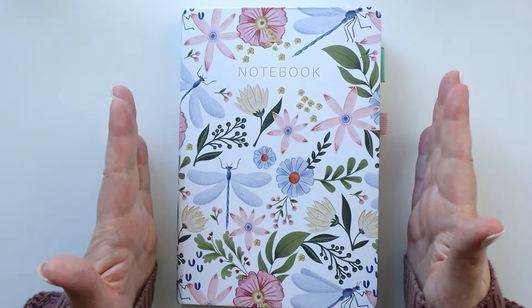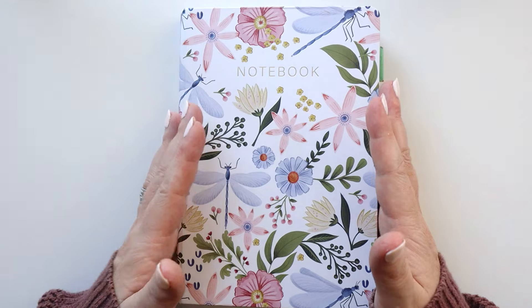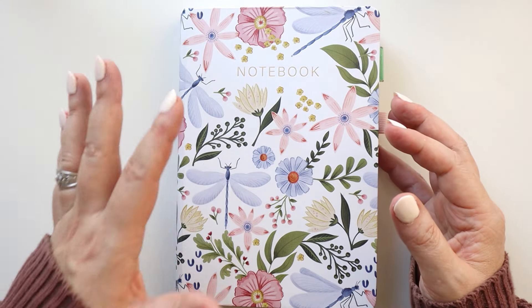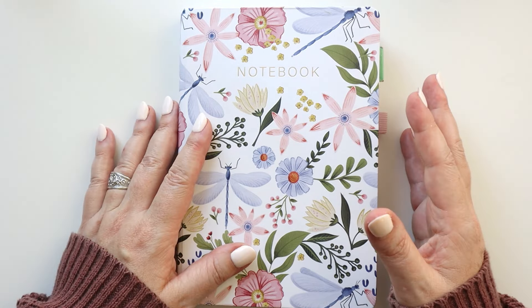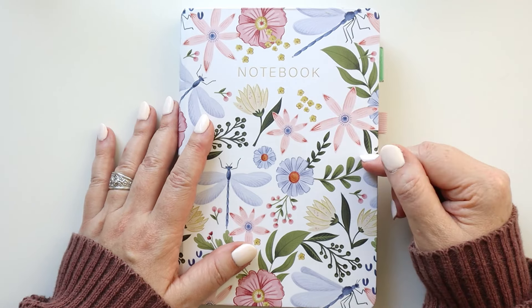Hey there planners, today I'm going to be setting up my bullet journal for next week, the week ahead, and I want to bring you along. I want to share with you some of the tools, the processes, and the steps I use to make sure I'm ready for the week ahead. So go grab your planners and let's get planning.